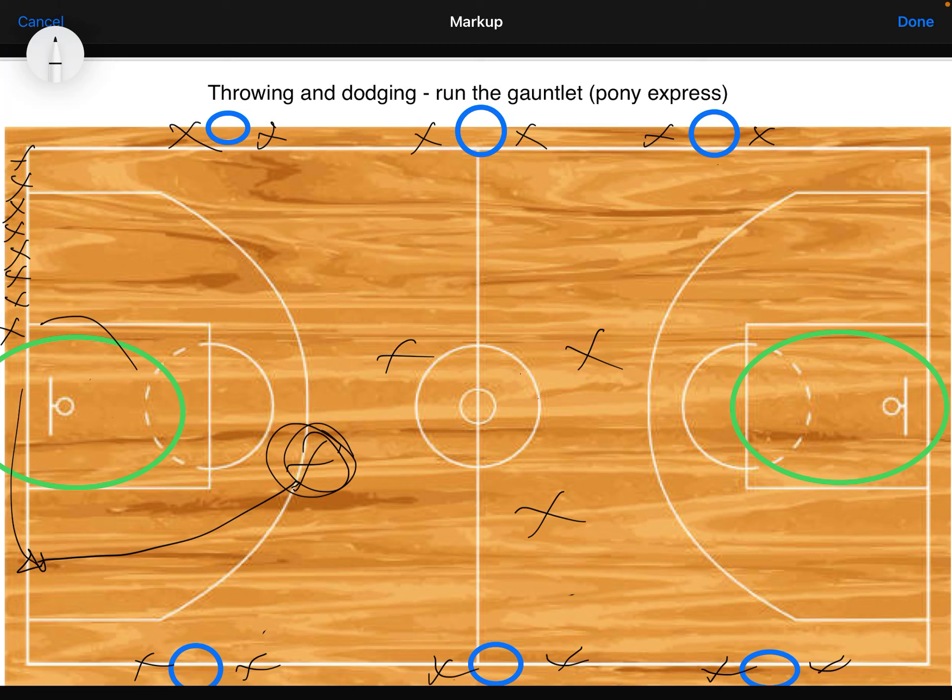I find it a really fun game to play with kids and they really enjoy it. I like those little rules — like you can't step in front of the line, you can't have two balls at one station, and you have to throw from your cone. If someone gets a ball from over here and starts throwing from there, it encourages them to pass it back to the person on the cone. These rules help with teamwork and make it easier for me to umpire. I hope you enjoy Run the Gauntlet or Pony Express — give it a go yourself.